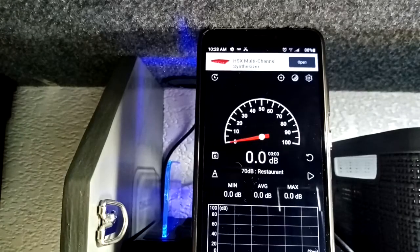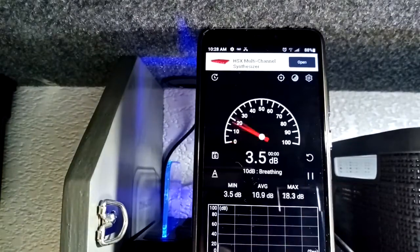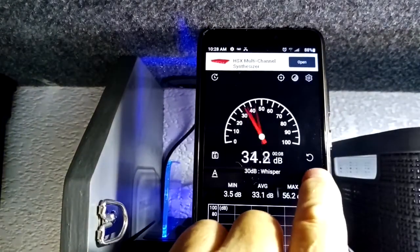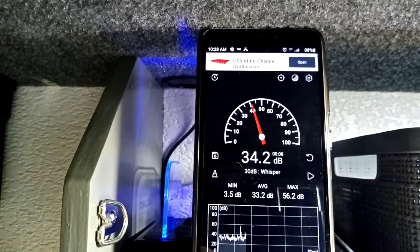We'll take a reading of the natural noises in the room. It looks like the average is 33.2 decibels. Now we'll go back and turn on the air conditioner on the low side of the blower and see how much difference there is.